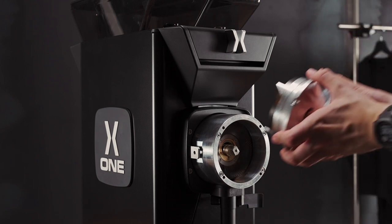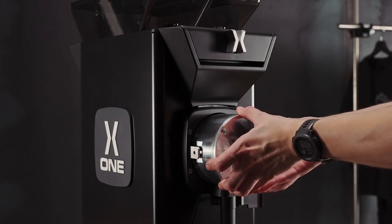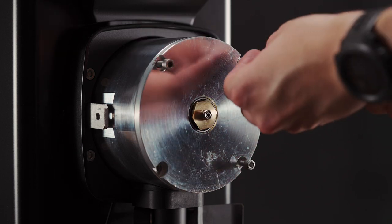Once we are ready, we can replace the front burr, like so. And align it with the holes of the screws. Now we've replaced the front burr, we can add in our screws, like so.